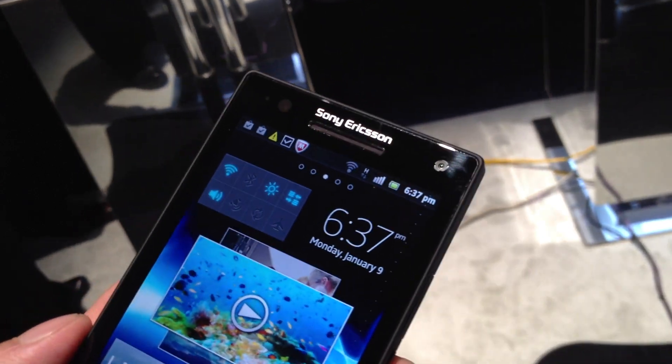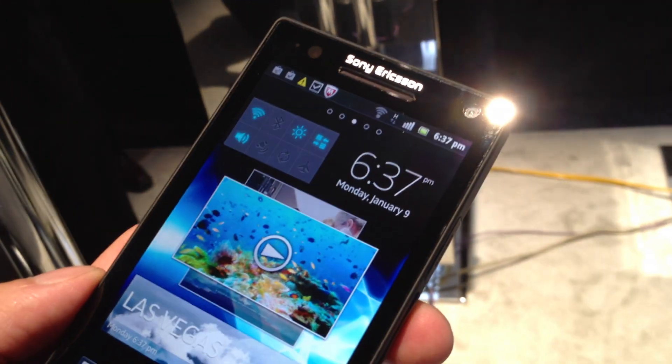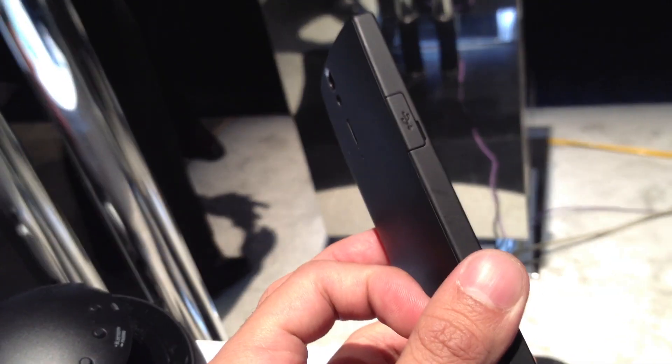Up top, it has a 1.3-megapixel front-facing camera, able to shoot 720p video. On the left-hand side, you just have the micro USB port for data and charging connectivity.